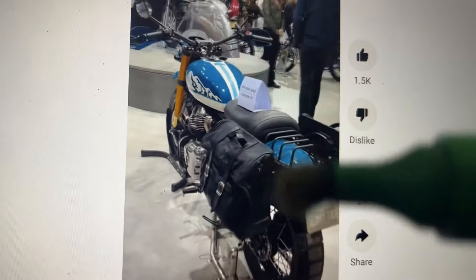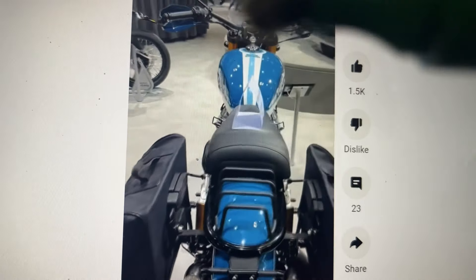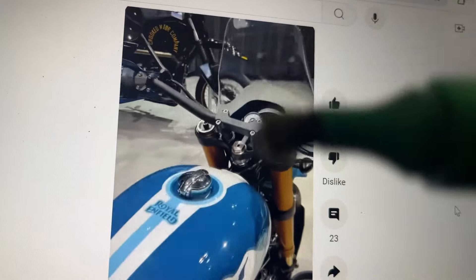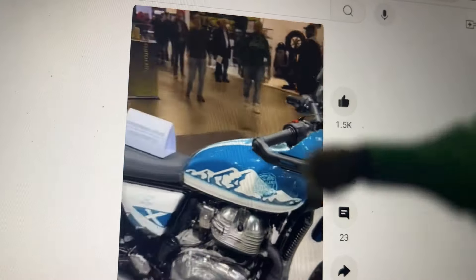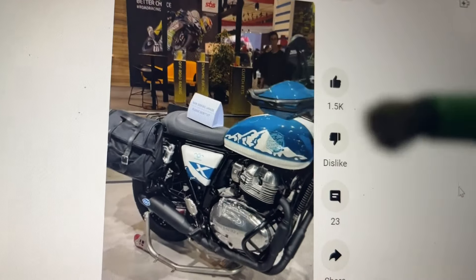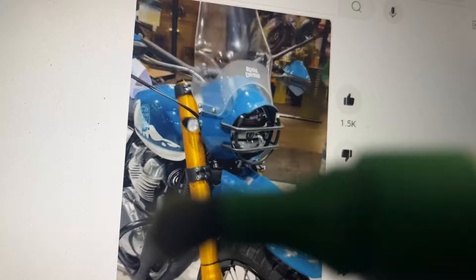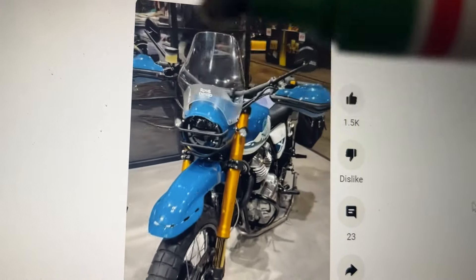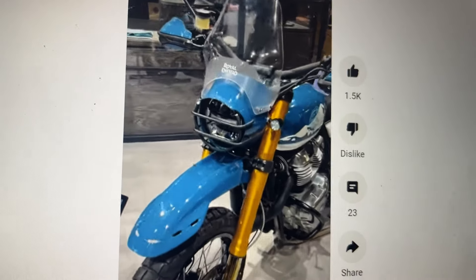The seat height is not very high so it's not a proper ADV — you have panniers and luggage carriers but it's more like a scrambler, best of both worlds. Compared to an ADV, the wind blast on this model is greater, as noted by Bosky from Big Bear Customs. Royal Enfield has addressed this by putting a big Himalayan-like wind shade at the front.